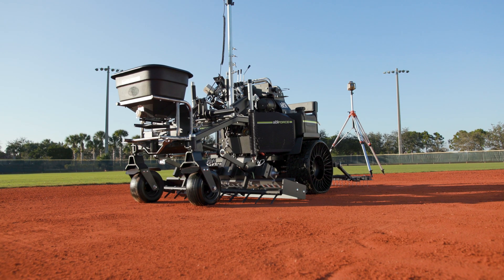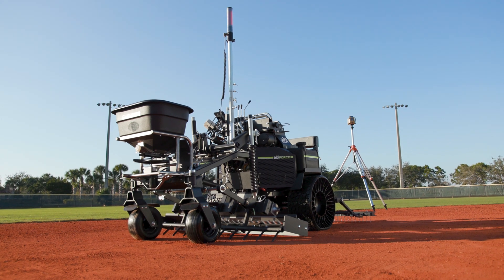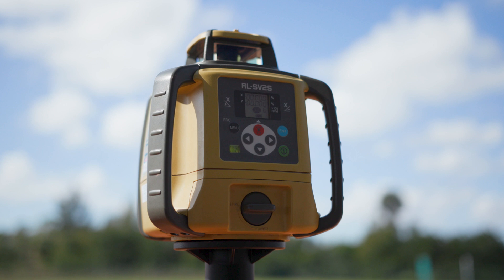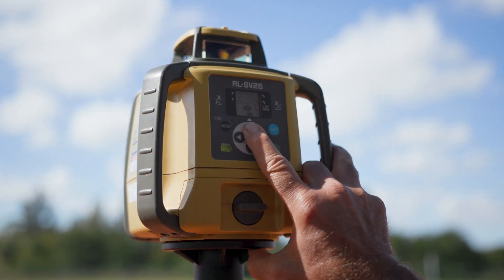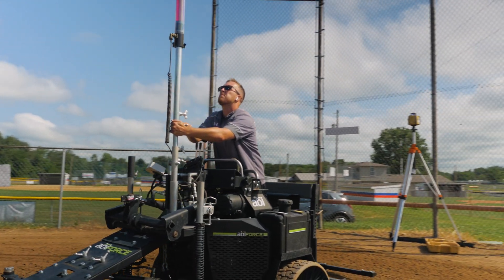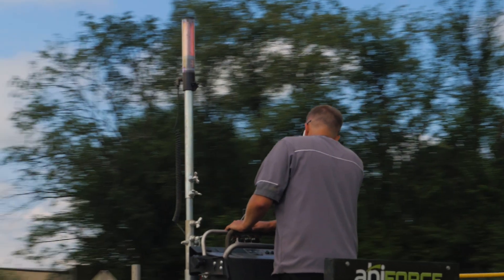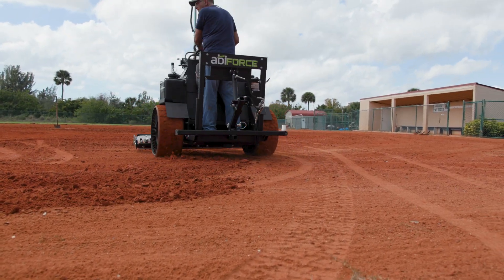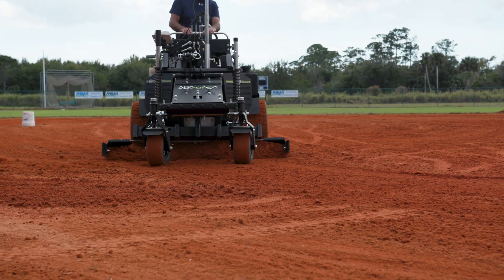For field installers and facility managers that need a higher level of care for their infields, the ABI Force Z23SL is fully laser compatible and can be configured with a complete laser system. Laser-graded infields perfectly shed rain, allowing for more games and quicker turn times than ever before.